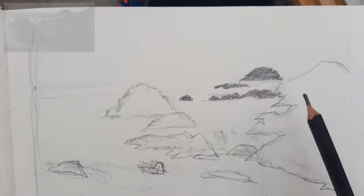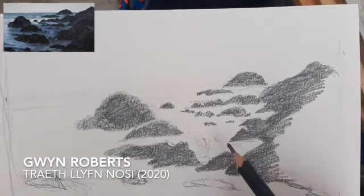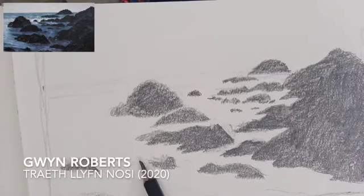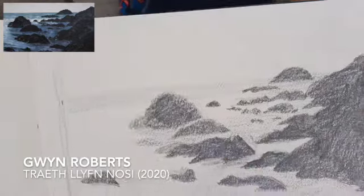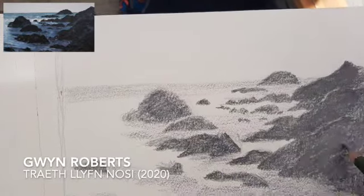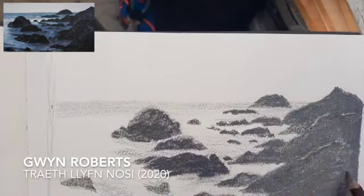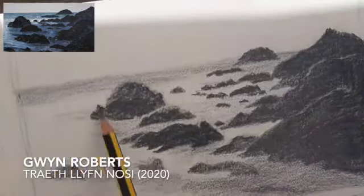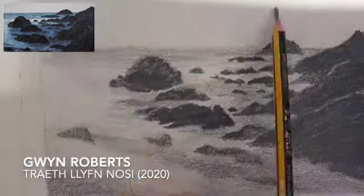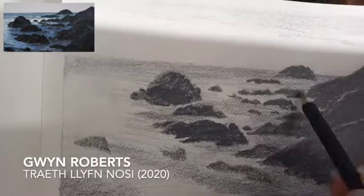As a bonus I thought I would add this master study from a more recent piece. I visited an exhibition with some paintings, so I thought if I took some photographs to study, I'd have this timeline of different work from Claude Monet to JMW Turner to Gwynne Roberts. This was a very nice piece — I don't do it justice in this drawing, but I don't really do any of them justice.